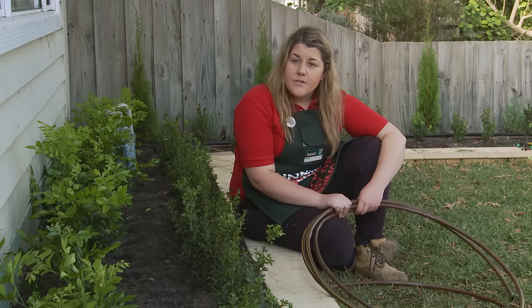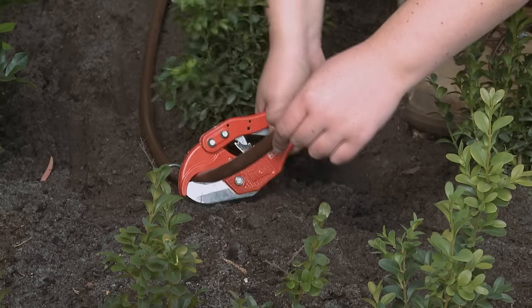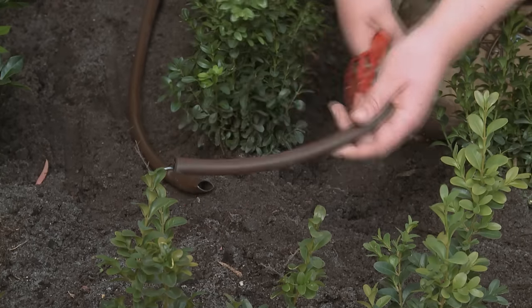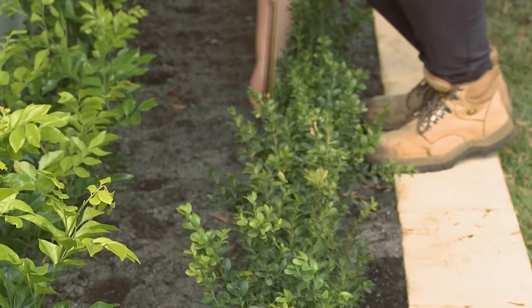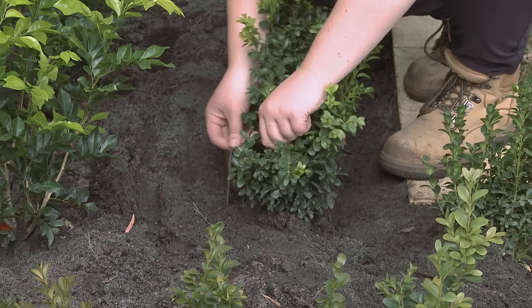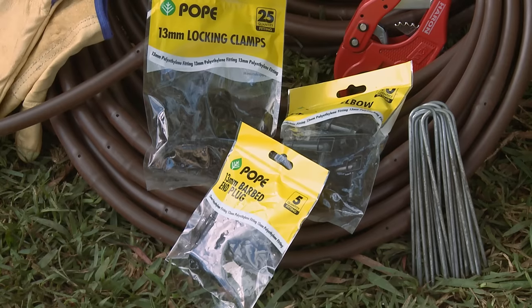Now I'm going to attach my dripline along this garden here. I've already pre-cut and measured my dripline ready for my garden. Now that I've pinned down my pipe of dripline, I can join it to my other bit of dripline. To do this, I'm going to be using a 30mm elbow and also some 30mm locking clamps.